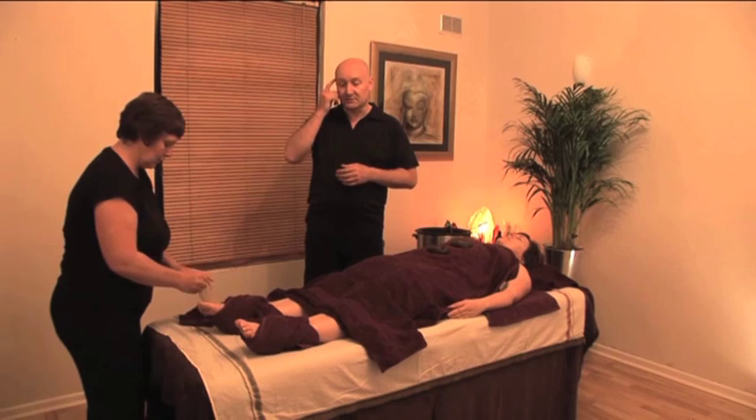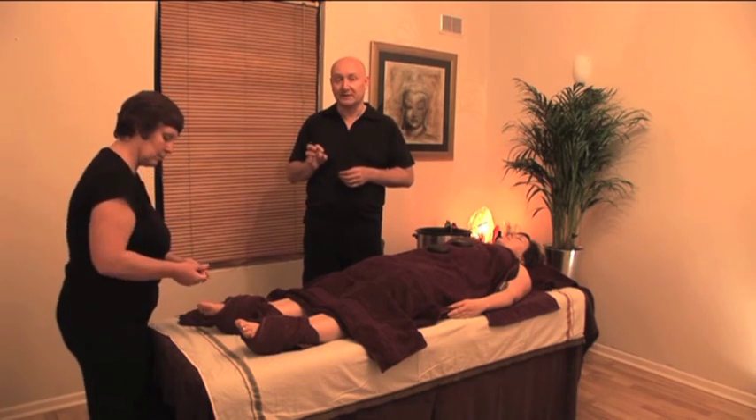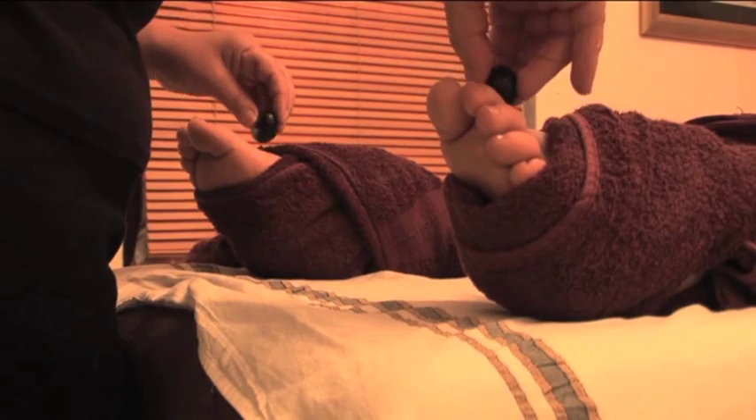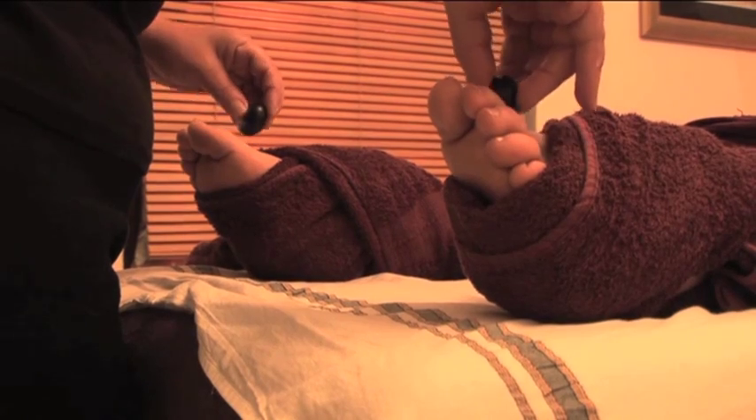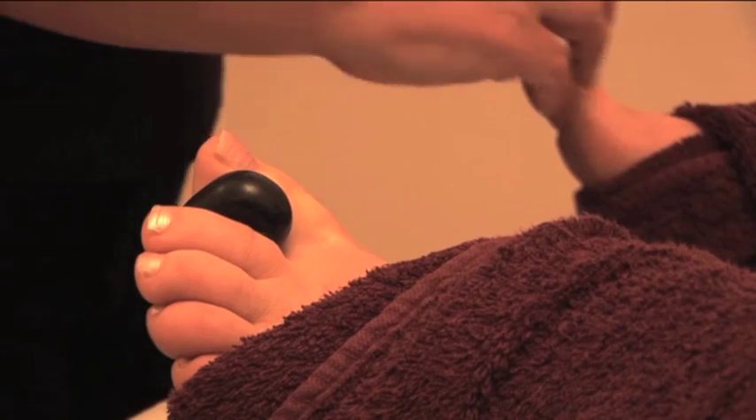Do check the stones are at the right temperature before you place them between the toes, as they can come out of the heater quite warm. Test them and make sure the client is happy with the temperature before they're placed.